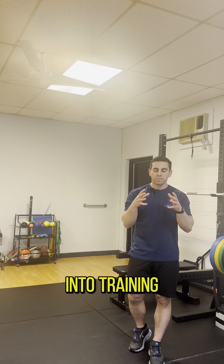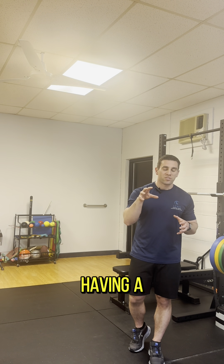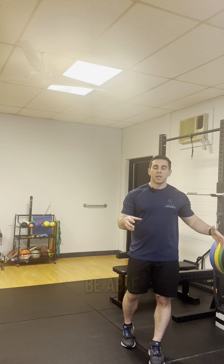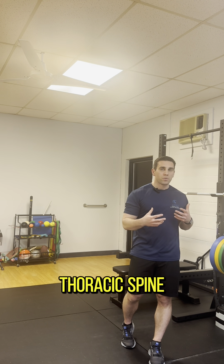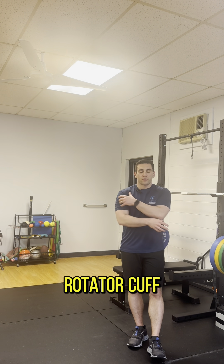There are some other things that go into training the deceleration pattern in terms of having a solid lead leg block, good front foot stability on the ground, not popped up one way or the other off the ground, and being able to rotate into your hip and thoracic spine rotation. But at the very least, you need a baseline level of eccentric strength in that rotator cuff.